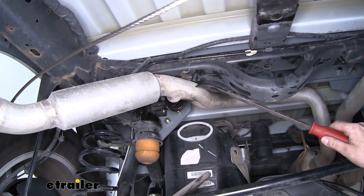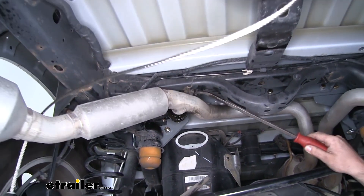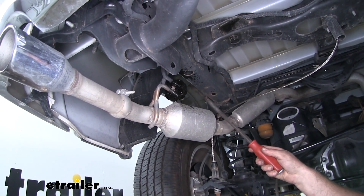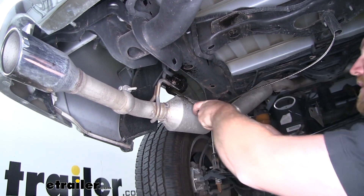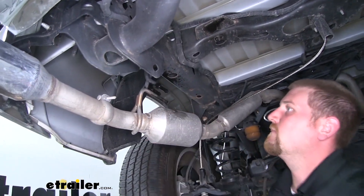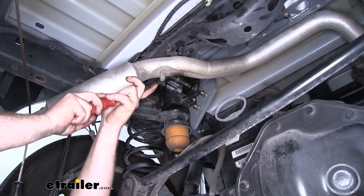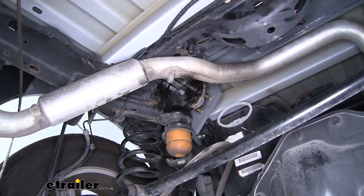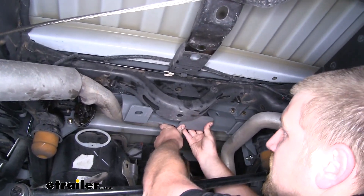Our truck has dual exhaust and this tailpipe is going to be in the way and make everything a lot more difficult, so we're just going to lower it. It's held in place with two rubber isolator hangers. I went ahead and sprayed them both down with some penetrating oil to help pop them off. Then use a pry bar and work that rubber hanger off of our exhaust. Now we should have enough room to pull down on our tailpipe and make it a lot easier to work.